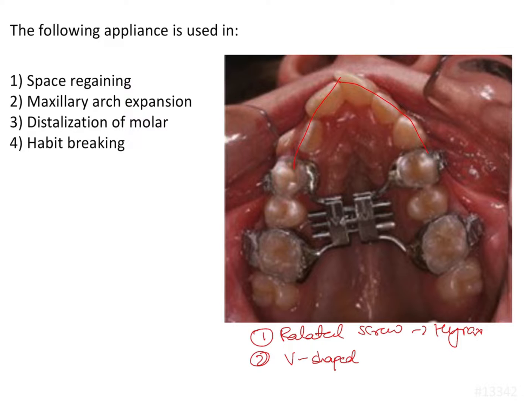Now, whenever a palatal screw is given in an appliance, the most important thing to note is the direction of the screw. Why? I will explain.